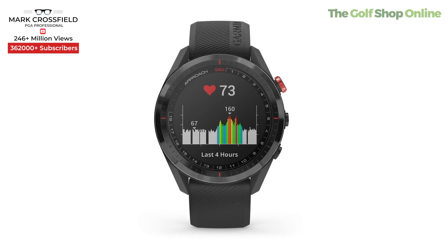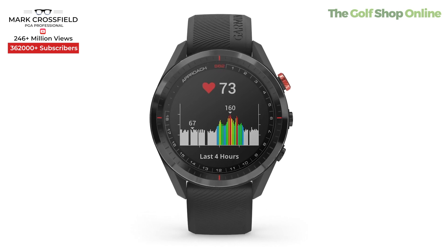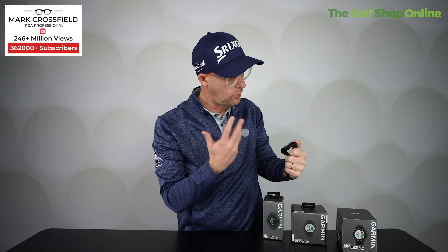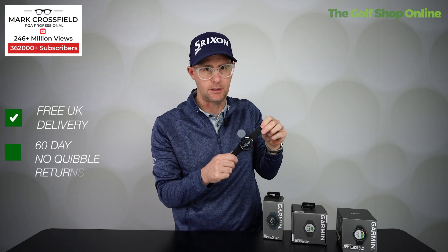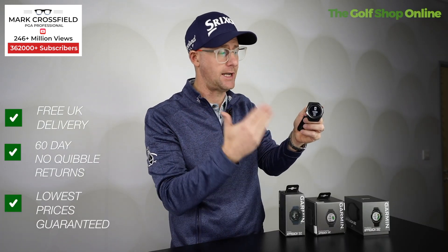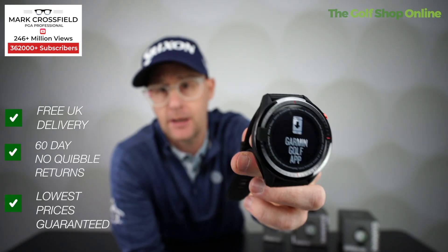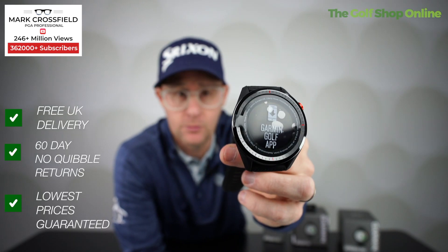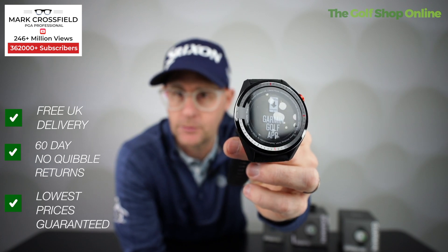It's got wind speed and direction, a swing tempo trainer, and it collects steps. You can put your calendar on it, get notifications from your phone, check the weather, and use it for fitness — this is really the all-singing, all-dancing option. The distances also adjust for slope, giving you a slope meter that works in the uphill or downhill gradient to help you hit the ball closer.